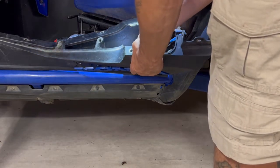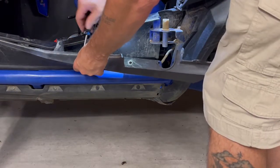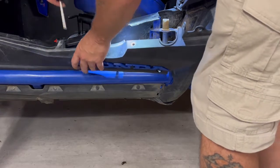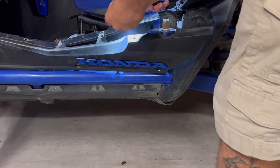Then you can randomly go to the other ones and work your way down the rest of the emblem to finish off all 10 screws.